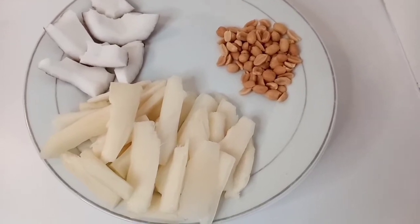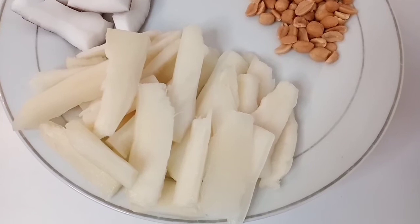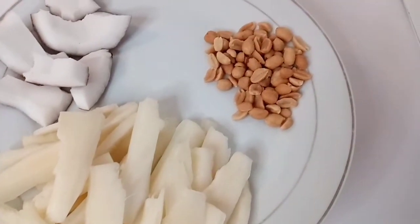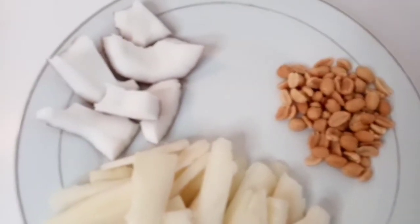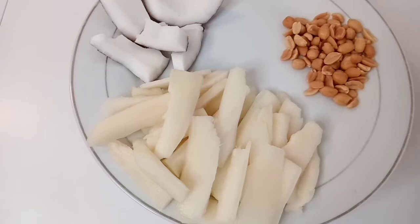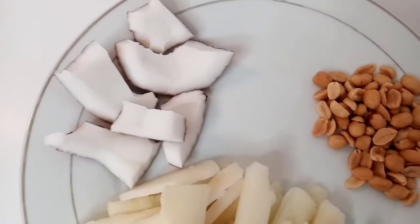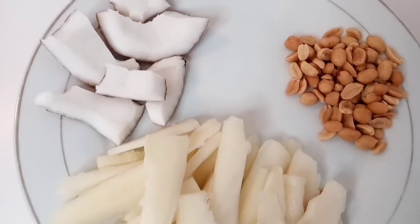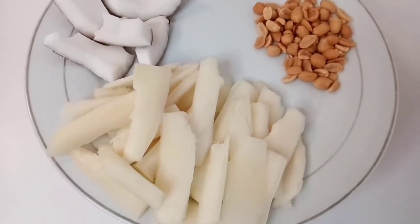Hello everyone, welcome back to my channel. This is another video on how to make wet cassava chips. The Bini people call it 'Bubble Z' and the Igbo people call it 'Abacha', and so on. It's very delicious, guys — Bubble Z is very delicious!